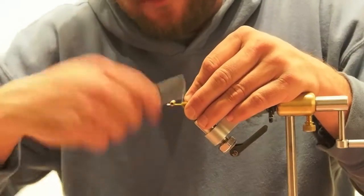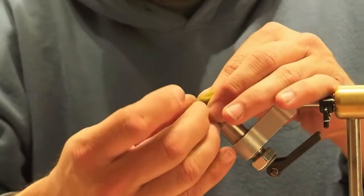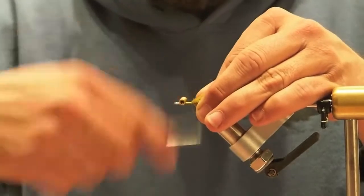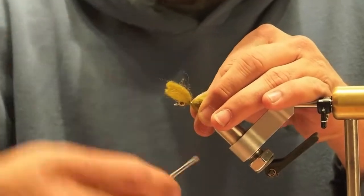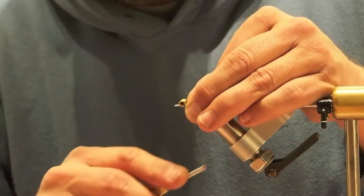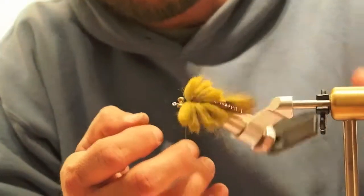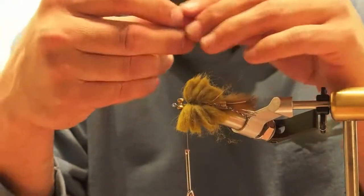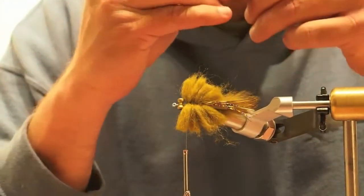These techniques really work for any kind of crabs you want to tie — merkins or anything like that. Towards the head of it, I like to put a really bright contrast color, because this light olive sculpin wool is dead on the color of Spartina grass, which we're covered with in Charleston. So I'll put a hot pink if I'm using olive. If I'm doing a white body, I like purple. Brown or tan body gets a little orange. The face really gets their attention.